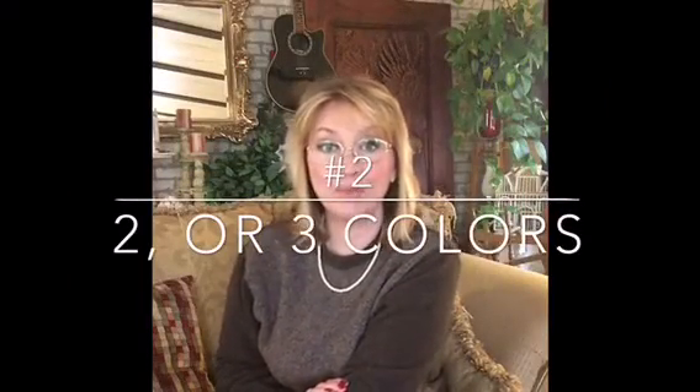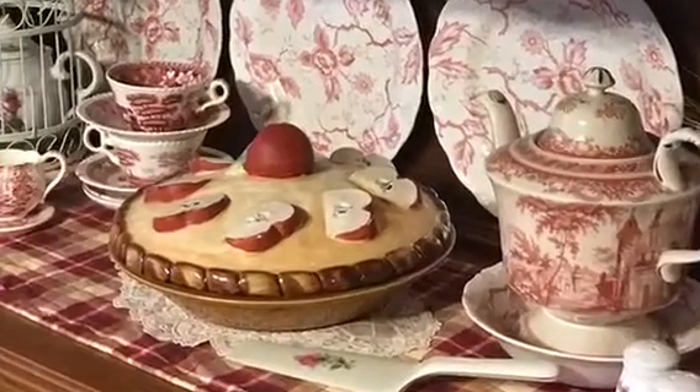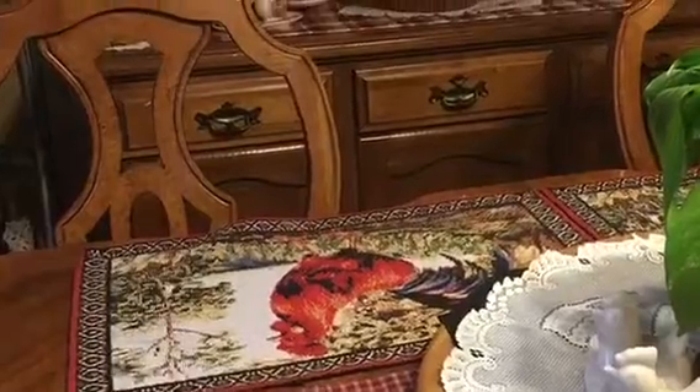Number two: I have a two or three color rule, and I can vary within those colors. I will choose per room two or three colors and stick with those throughout the room, and that creates harmony. Number three: create an anchor piece.